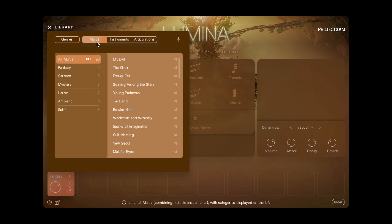Multis — called stories in earlier versions of Lumina — all have a neat little music preview that you can play by clicking the speaker icon. And all multis that you've come to love are here, fully recreated, such as Freaky Fair.